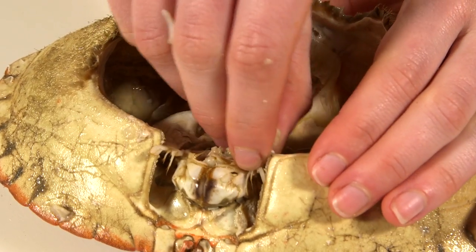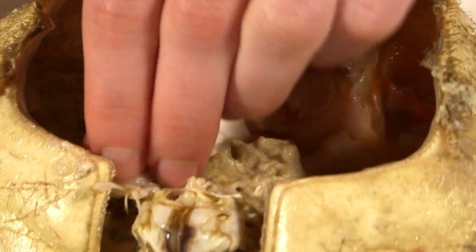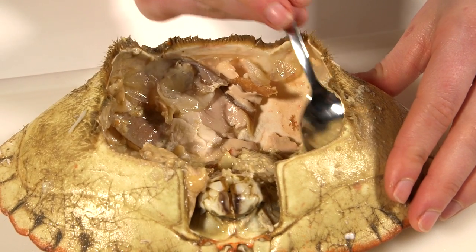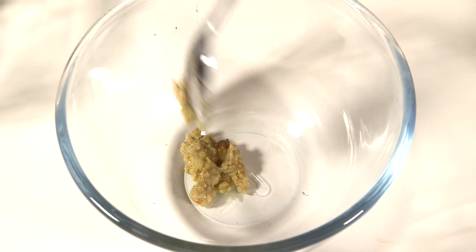From the hard shell, remove the greyish white stomach sac from behind the eyes. Using a teaspoon, scrape out all of the brown meat from the shell into a different bowl to the white meat.